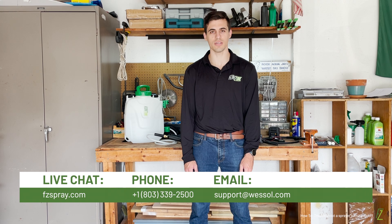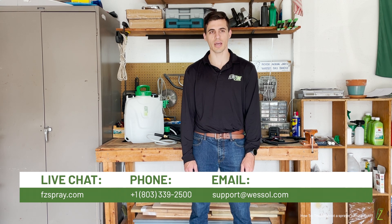Thanks for watching. If you're still experiencing issues with your sprayer, please reach out to our live support team. We are available Monday through Friday from 9am to 5pm Eastern. You can contact us via live chat on our website fcspray.com, call us at 803-339-2500, or email us at support@wessel.com. Don't forget to subscribe and check out our channel for other instructional videos and Flowzone content.